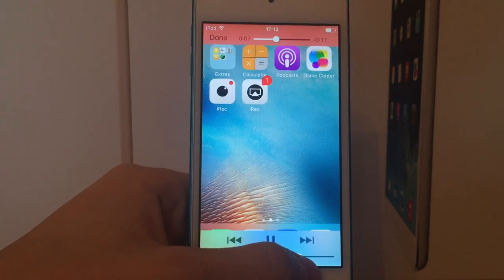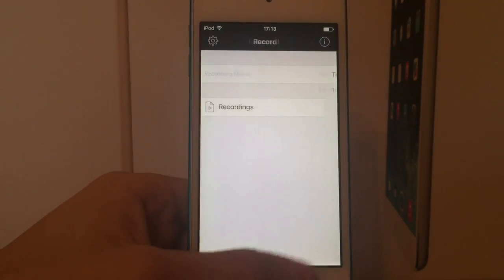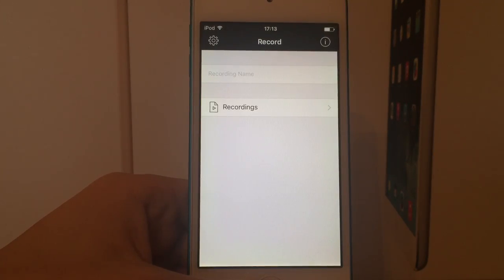So it's quite high quality, there's no lag at all and it does have audio. It also allows you to record games without the need of assistive touch. Unfortunately it does require a Wi-Fi connection to be able to use the AirPlay feature — that's the only downside compared to the original iREC. But it is a lot less laggy and you can record games without assistive touch.